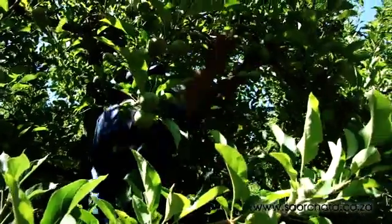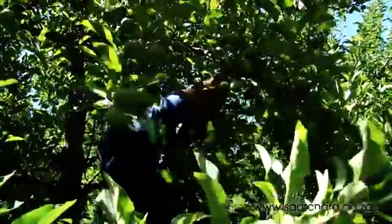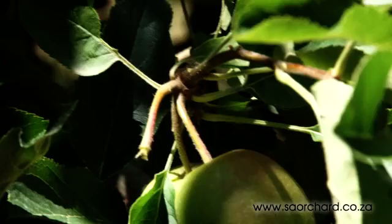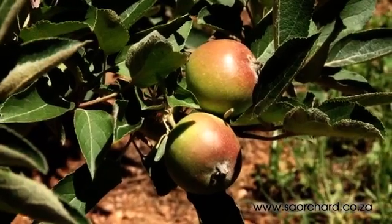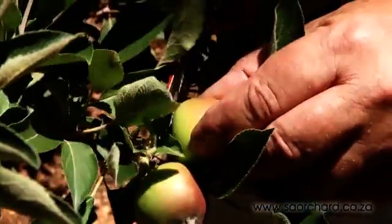Take care not to drop the fruit that is removed through the tree, as it can bruise fruit below. Fruit that has been removed should be thrown into the working row between the trees. Always leave the small stem behind — if you remove the stem, the remaining fruit cluster may also fall off. If the stems are too short and you can't remove the fruit without also pulling off the stem, then use thinning scissors to do the job.